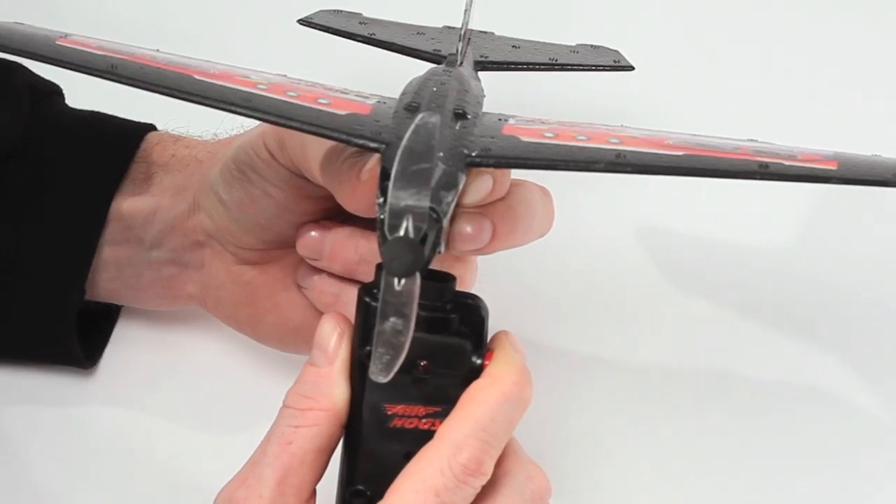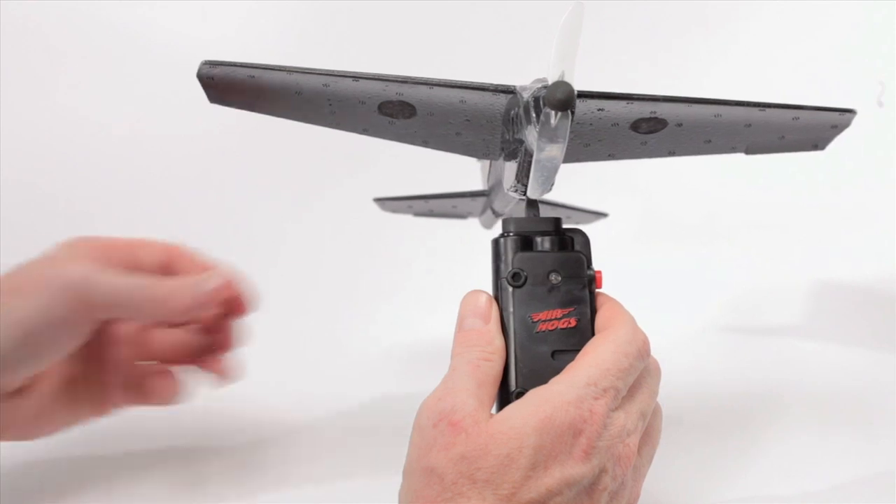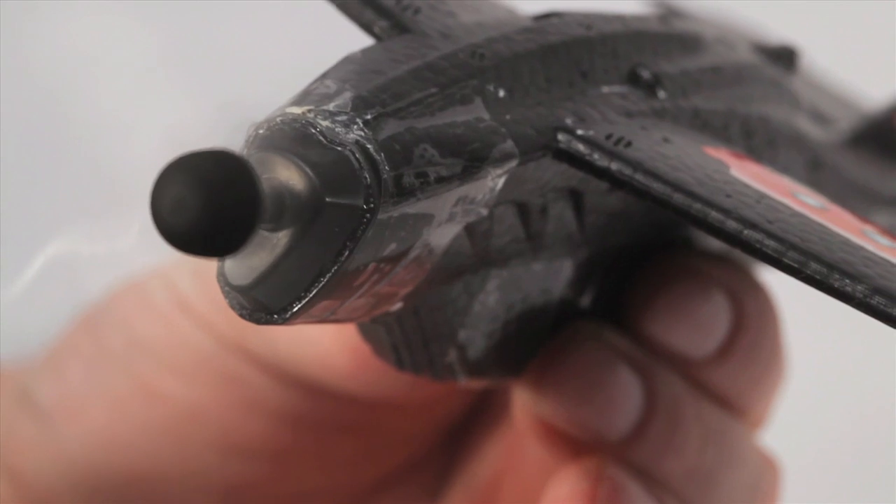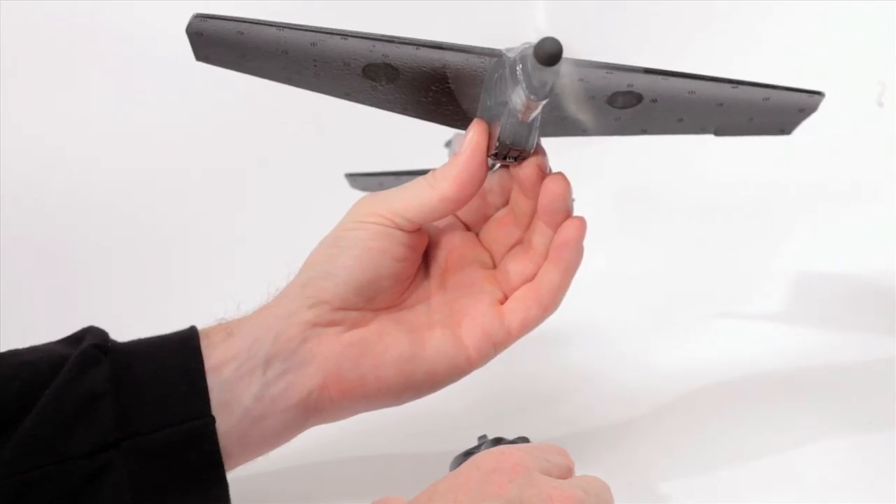Notice the propeller is not spinning. After 30 to 90 seconds, remove the charger from the plane. The propeller will now start to spin. Now it's ready to launch.